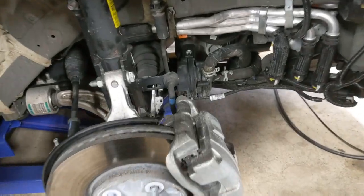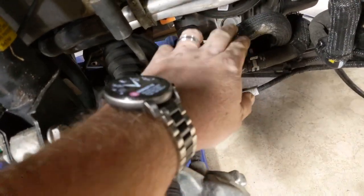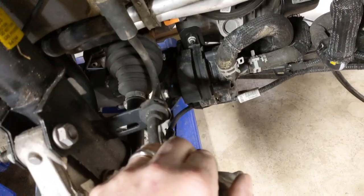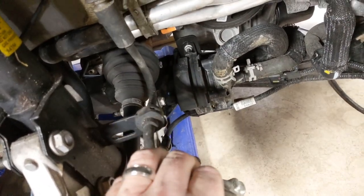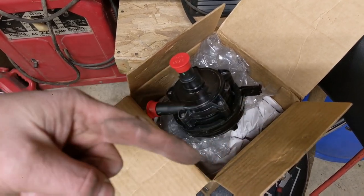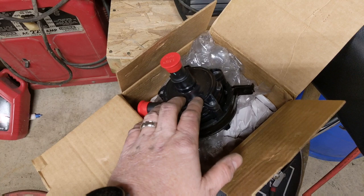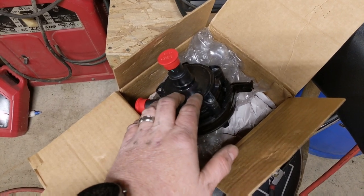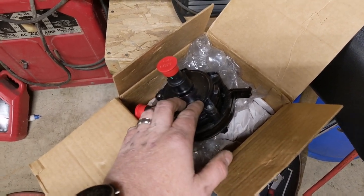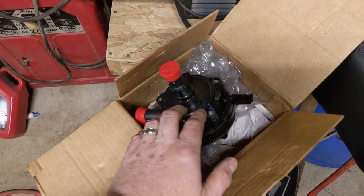Now the pump is fully exposed and you can see exactly where it sits — right down here. It doesn't look really complicated to get to. There are only a couple of lines, a plug, and a couple of bolts holding the entire unit on. This is the new pump; I ordered it from GM Parts Direct — I'll put a link below. They say on their website that this is a special order item and they don't keep it in stock, and it did take in excess of 10 days to get the part, so keep that in mind.